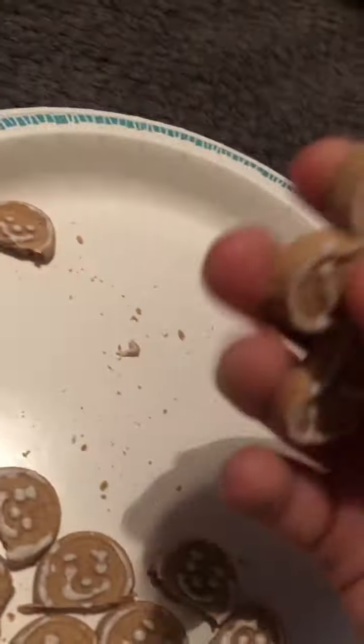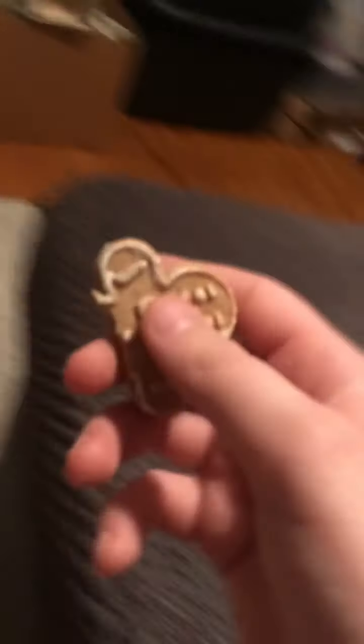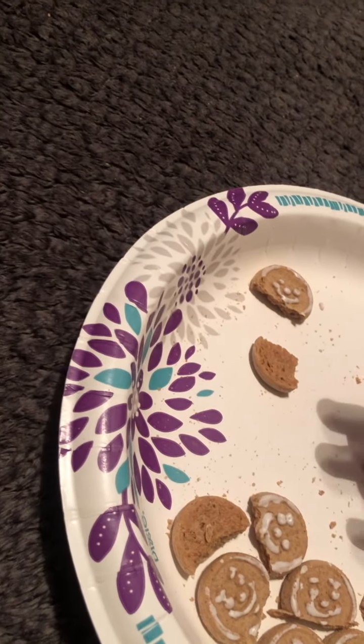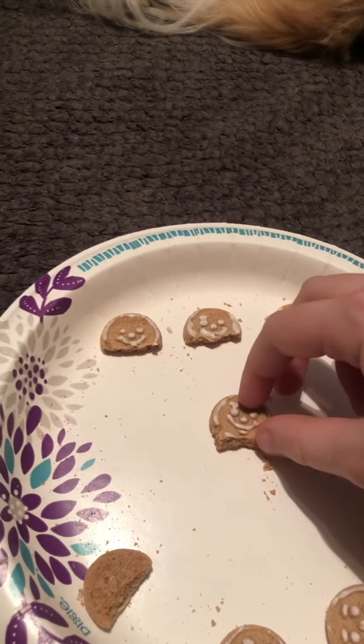So then you want to take — easy on the cookie. I already took the head off, like this innocent little soul. Now you want to take it — this is hard with one hand — but you want to just take the head off. Not like that, but you know what I mean. You want to just do it however you want. What I'm going to do is this — this one's going to be in the middle.